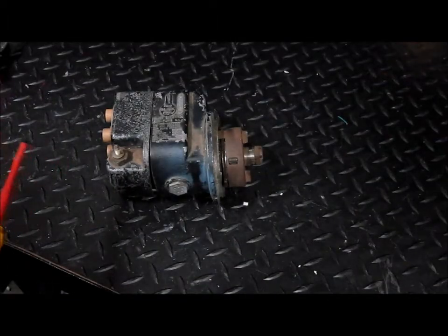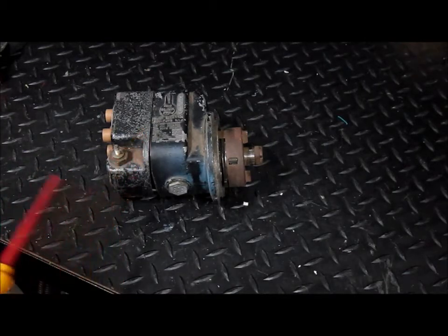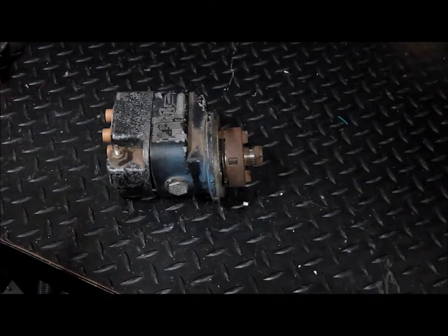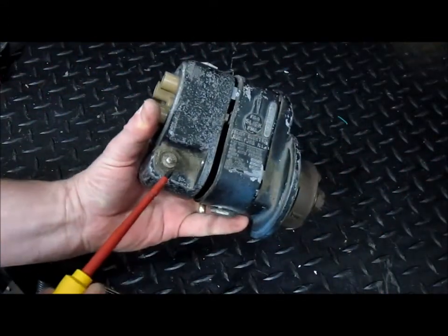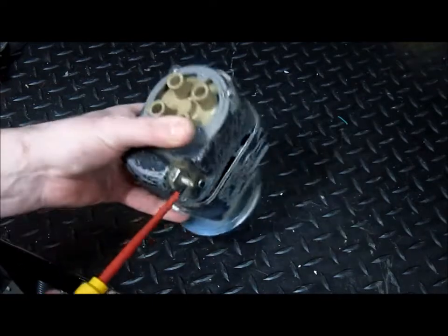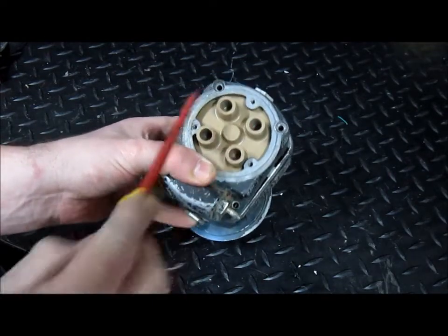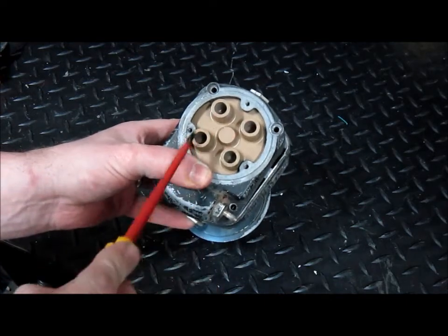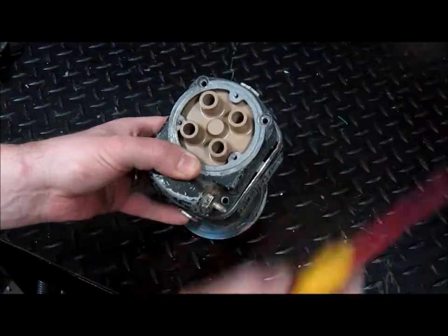Here's a magneto taken out of a typical light training aircraft. It's a four-cylinder engine, and this magneto is the left magneto, so it incorporates the impulse coupling. Here's the input, and here are the four outputs on the distributor section, with high-tension leads connected here, which in turn would go to the respective spark plugs in the cylinder.